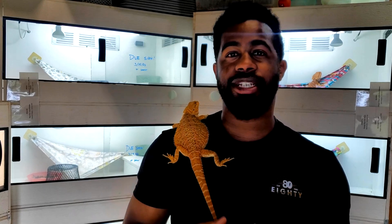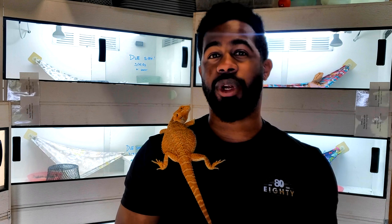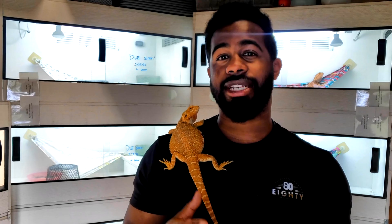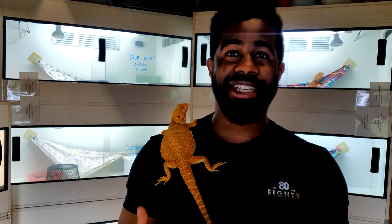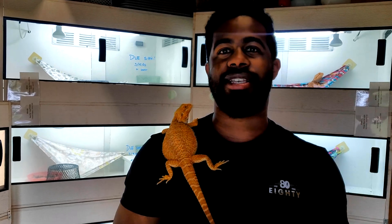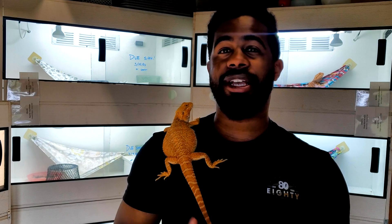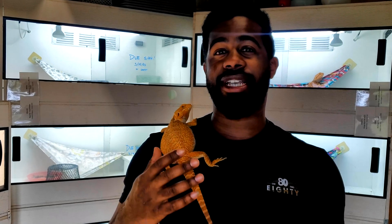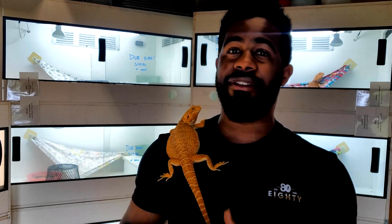This first girl is in her first breeding season. She's about 19 months old, turning two in August. Usually you want to start breeding around 18 to 24 months, though it also depends on weight. She started pairing with a hypotrans leatherback dunner het Wiblitz at the beginning of January. They don't always lock right away — the male and female have to establish dominance through the courting process. I paired her for about a month until she took to the pairing, then stopped at the beginning of February. She has been developing eggs since and is definitely gravid.